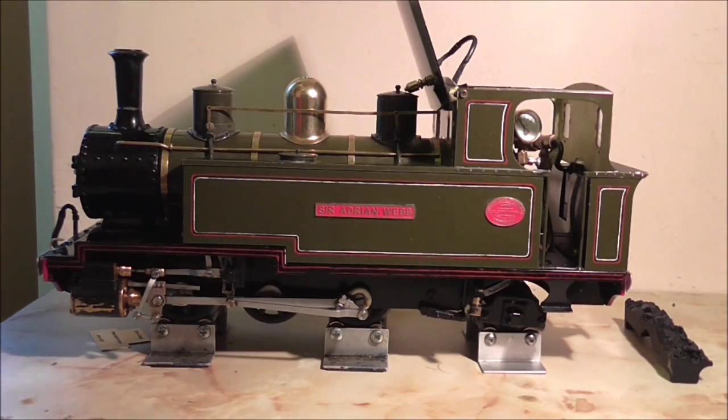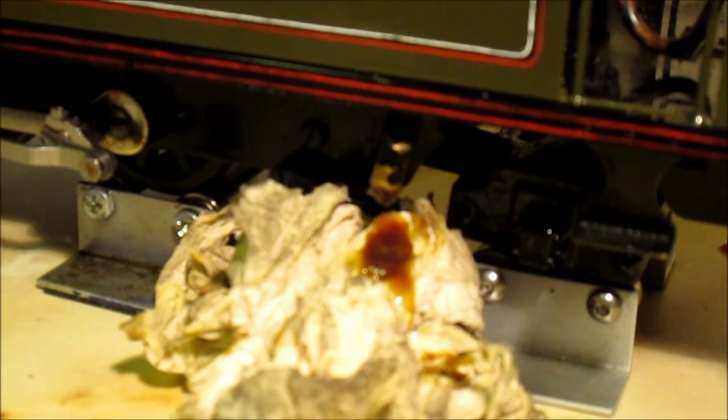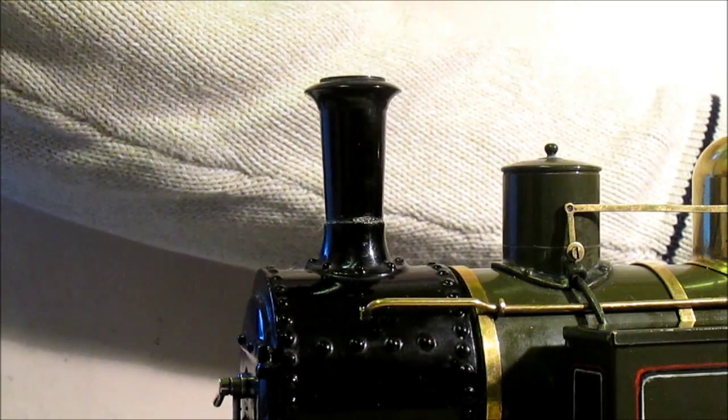We'll just drain the displacement lubricator. This is the first time that we've had a look in here, so it'll be interesting to see what's been used. It looks slightly thicker than the standard 220 steam oil. Let's get her lit.